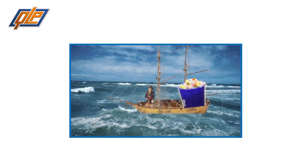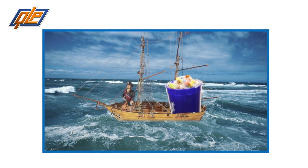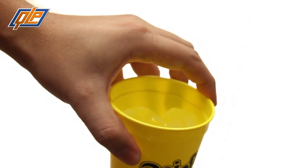Turn these giveaways into a brand-boosting treasure chest Jack Sparrow would be proud of. They hold up to 12 ounces of water, soda, pop, beer, or just about any beverage you can think of.